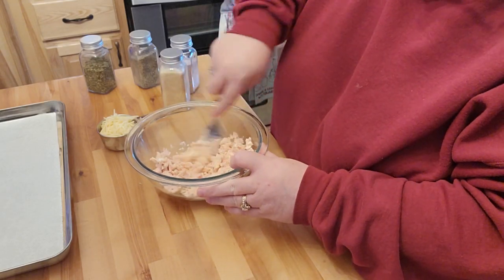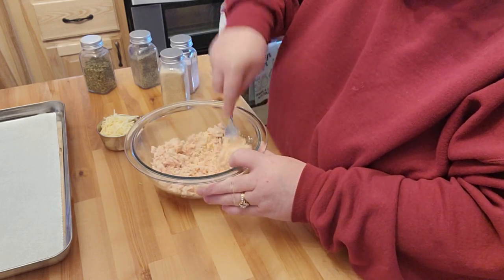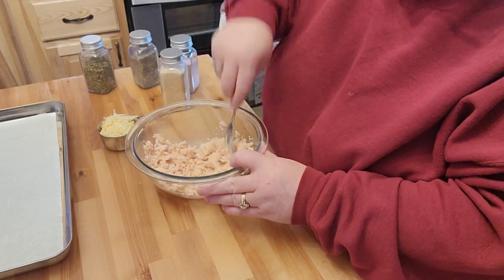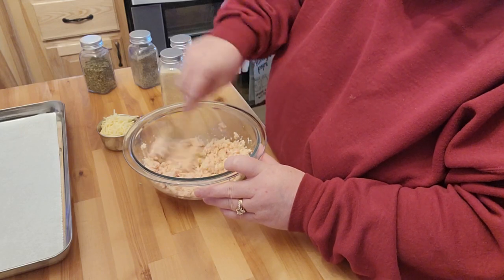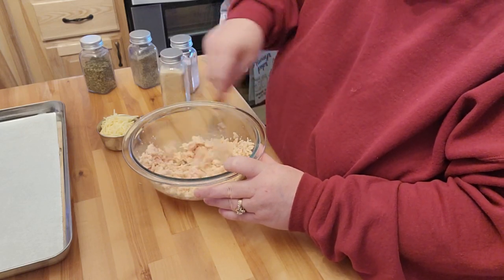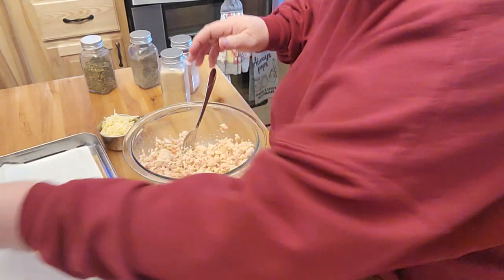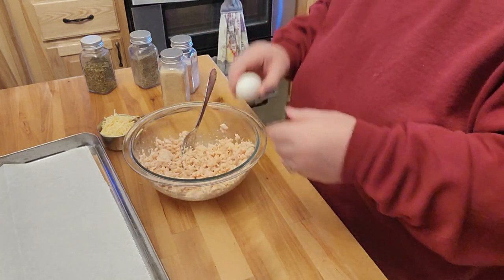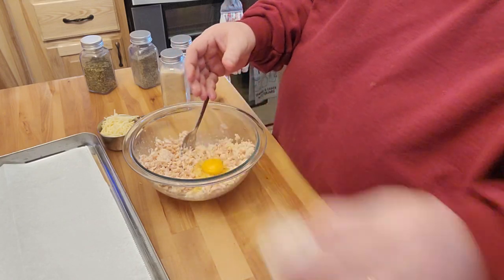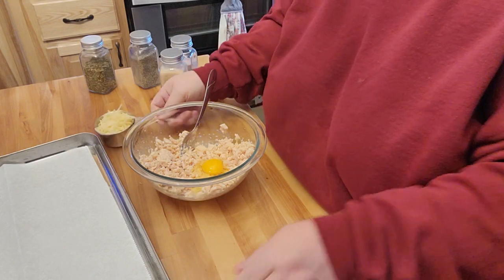I guess you kind of just squish this all together. I have some that's canned from the store, however I'm not its biggest fan. I do love my own canned chicken, I just don't care for it from the store. And then it calls for one egg.